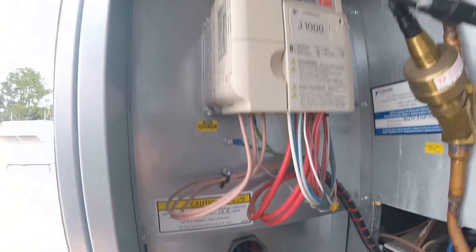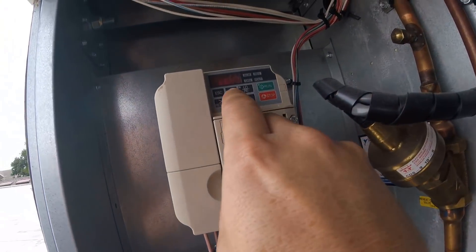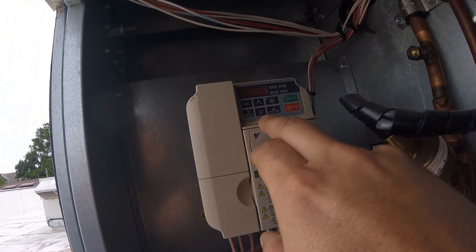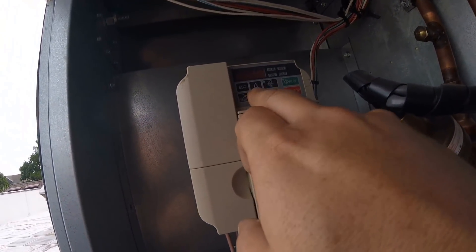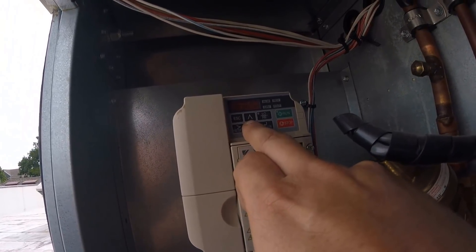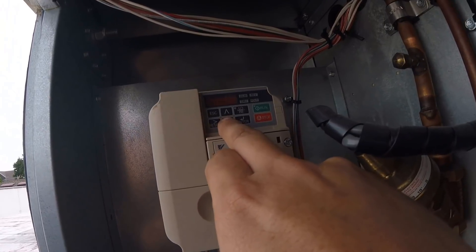It's at 33 Hertz — it's supposed to be at 43. And when I came up here and it was freezing up, it was like at 20. See, it's at 11 amps, so that's not good.